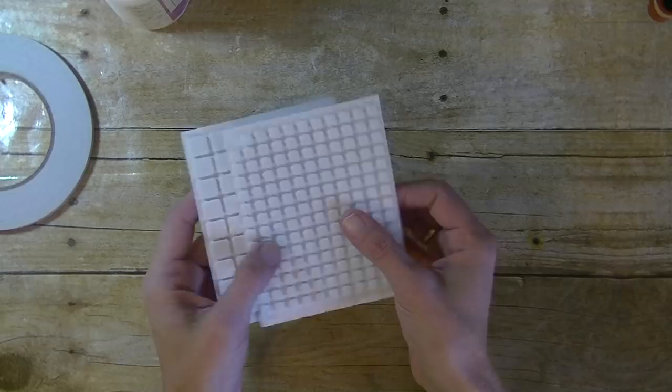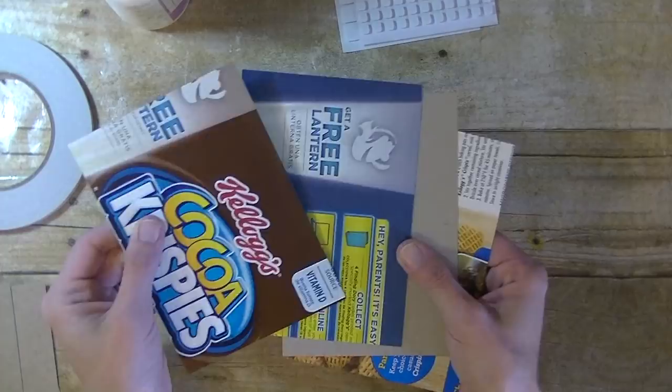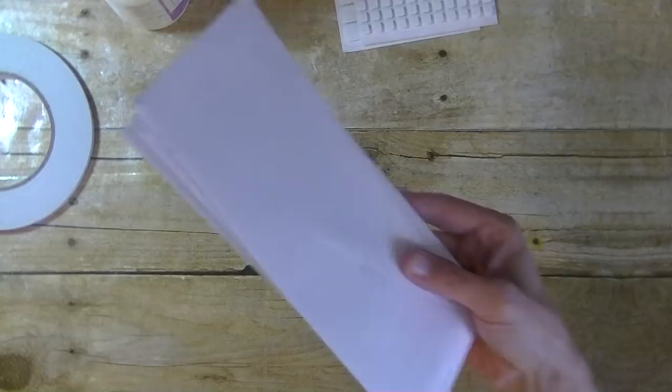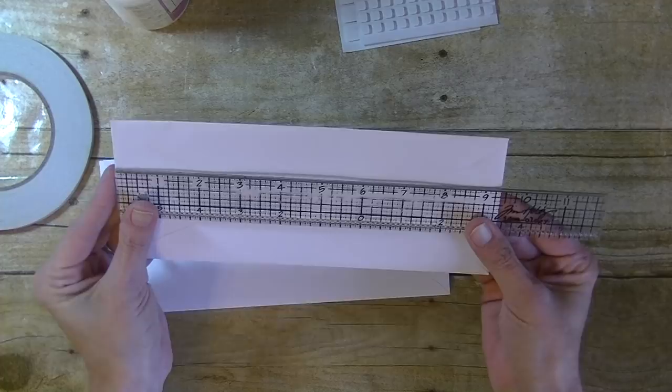Next you'll need foam dots, dimensionals, or foam tape, and I'm also going to be using my ATG gun. For the actual book itself — for the covers — I'm using just recycled cereal box board or cracker box board. I'll be using two pieces each for my front cover and two for my back cover. If you want to use chipboard you can — you would just need one of those. Then the last thing you'll need is envelopes. I just have these long ones; I'm going to give you the measurements on these.